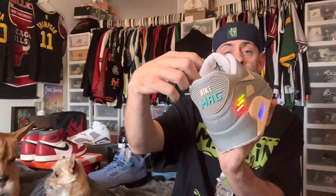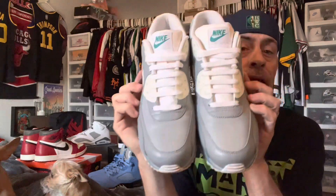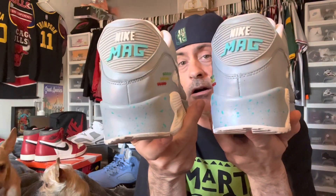I love these. I don't wear them very often because I don't want to trash them, but I freaking love these shoes. Air Max 90 — Back to the Future edition.